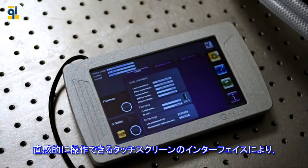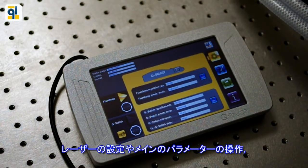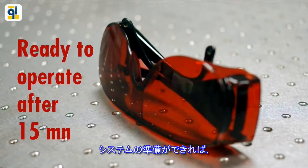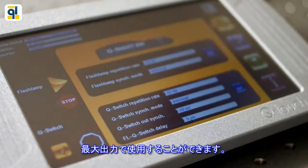An intuitive touch screen interface is provided to operate the laser. It gives you access to the laser configuration, main parameters, and system information. Once the system is ready, you are then allowed to start the flash lamps and the Q-switch and get full power.